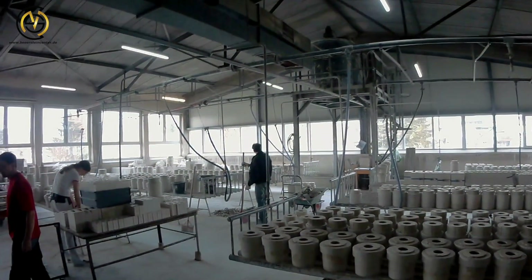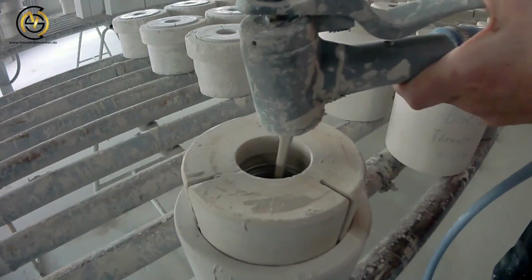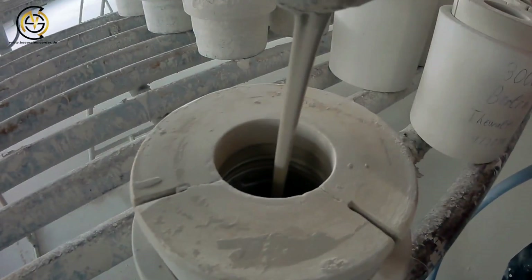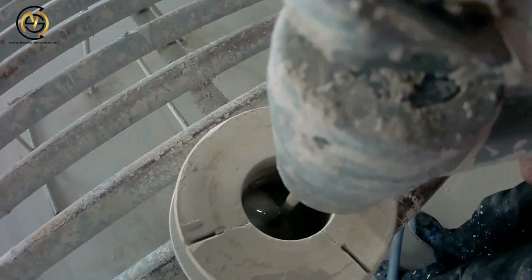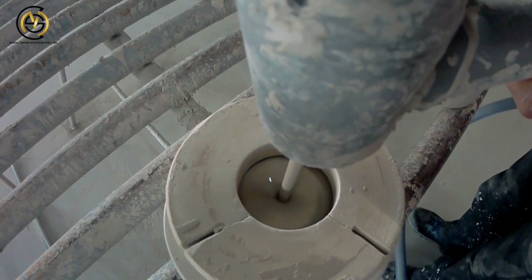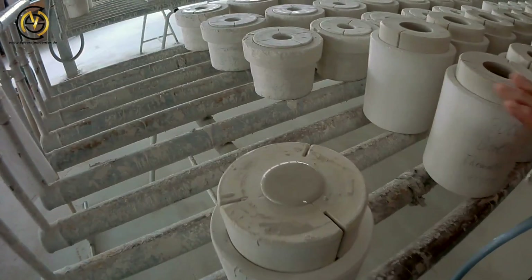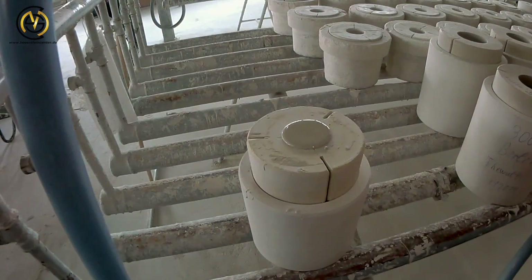Here you can see the section in the factory where the clay gets poured into the stein, which is the second method of making. The clay is in a liquid condition and presses itself into the form. This is repeated up to two or three times because the clay will slide further down until you have the desired wall thickness of the stein.